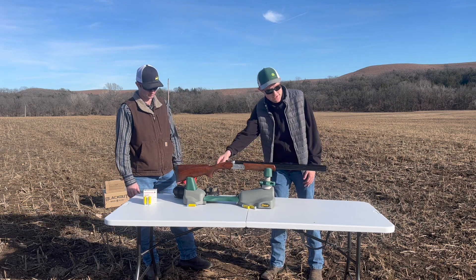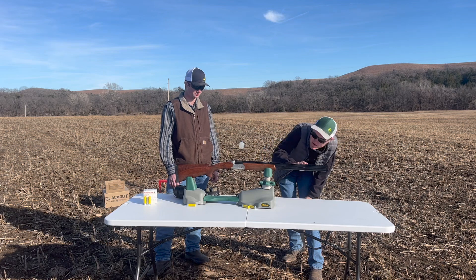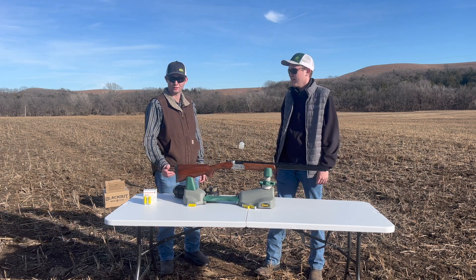It's got a nice checkered finish here. It's got a little bit of a raised rib here, and it has the one BB sight here.